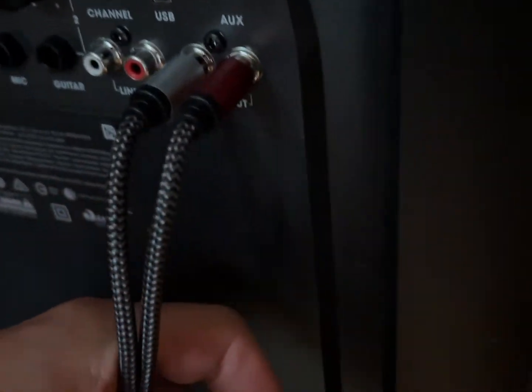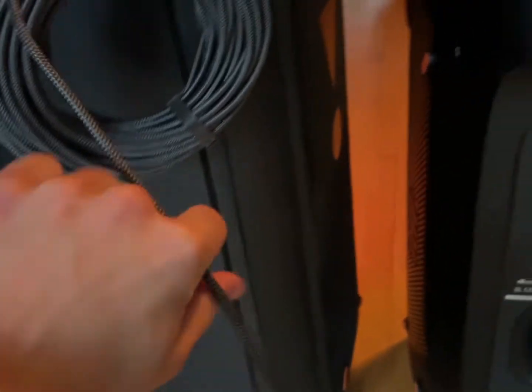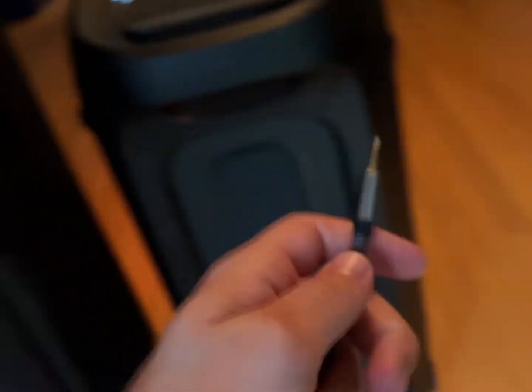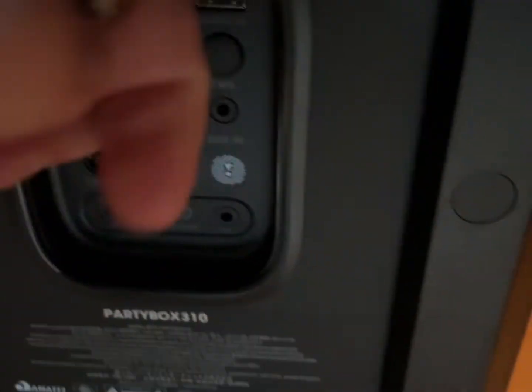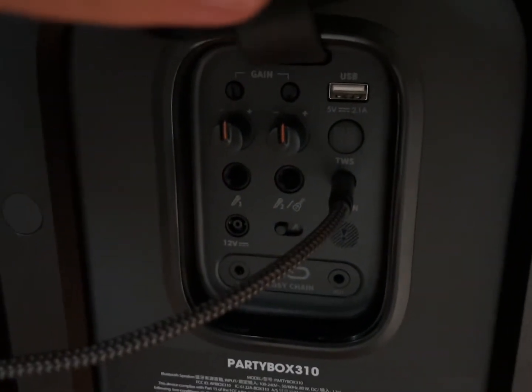After that, you're going to take the AUX plug and plug it right at the back of the PartyBox 310. I have the 310, but you can use any speaker you want and it's going to work.